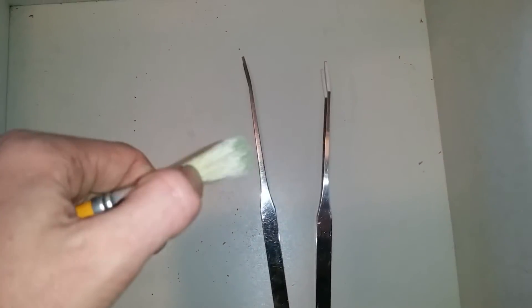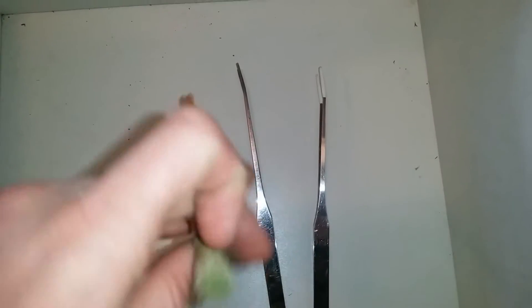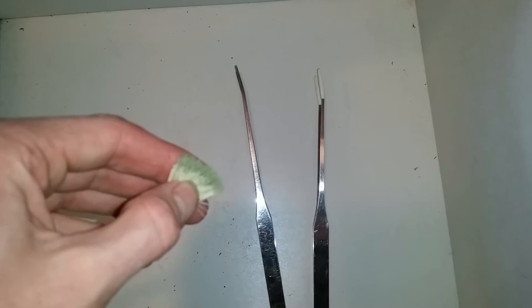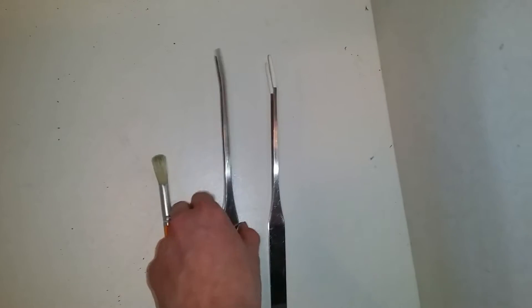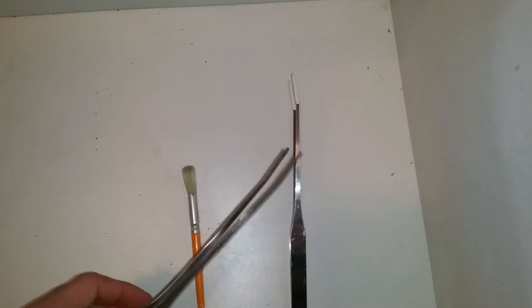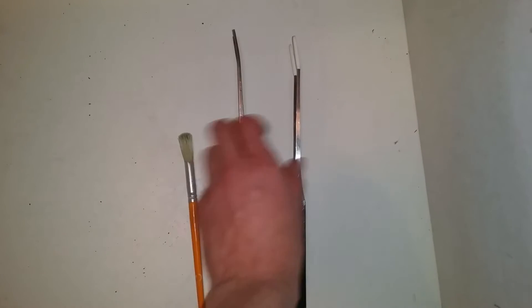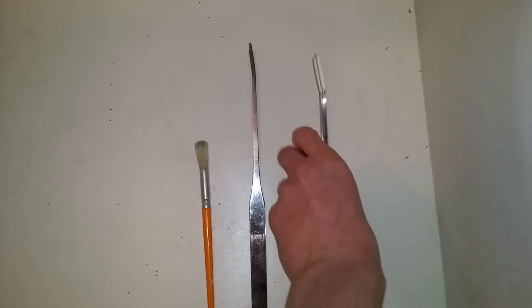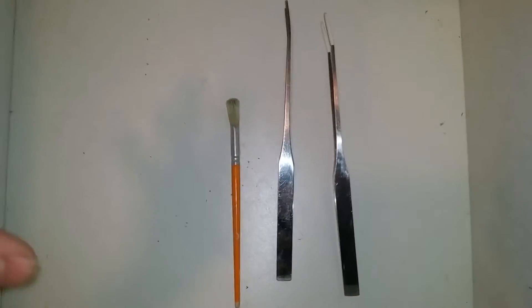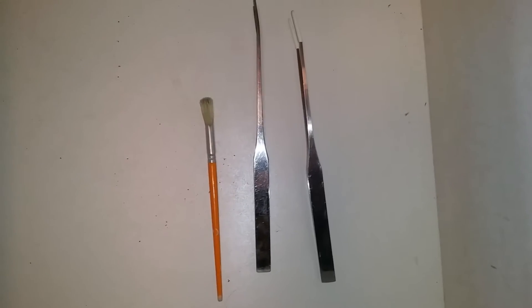We will use a paintbrush — any of you that keep tarantulas, whip scorpions, or centipedes will know that this is quite an important tool, as they can bite the end and it doesn't damage their fangs. We're also going to work with two tongs just in case anything goes wrong, and this pair will be more protected because of the rubber tips.